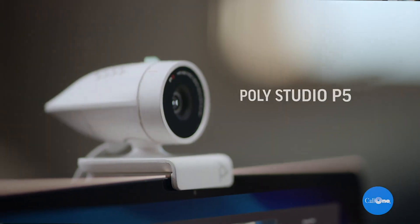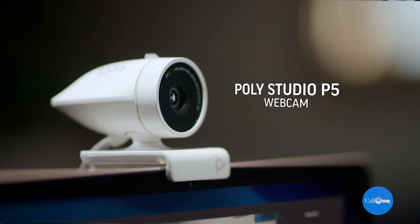What's up, Danny Hay, soccer with Colony, helping people do their business better. I'm showing you the video quality from the built-in camera on my HP Spectre laptop. Not all built-in cameras are bad, but for the most part this is typically the quality you get. Today I'm going to show you the brand new Poly Studio P5 webcam and the quality you get from it.